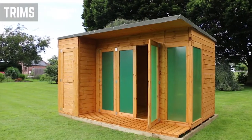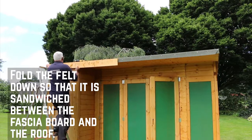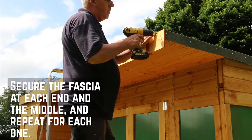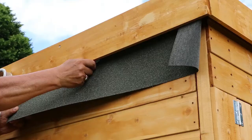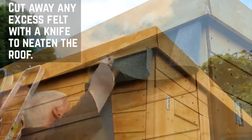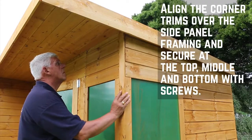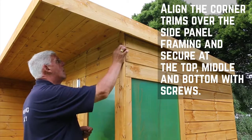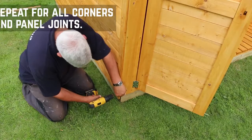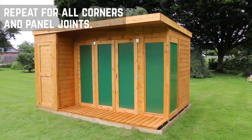With the roof felted, it's time for the trims. Fold the felt down so that it's sandwiched firmly between the fascia and the edge of the roof. Secure these at each end and the middle, and repeat for each fascia of the building. Don't worry if there is some excess felt under the fascia — this can simply be cut away with a sharp knife. Align the corner trims over the side panel framing and secure in place at the top, middle and bottom with 30mm screws. Repeat this for all the corners and panel joints. You may need to cut some of the strips down slightly to fit.